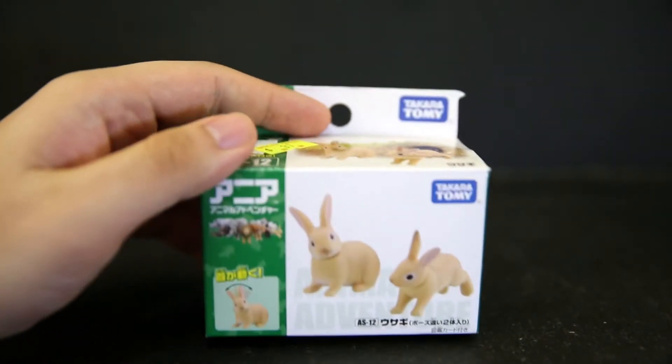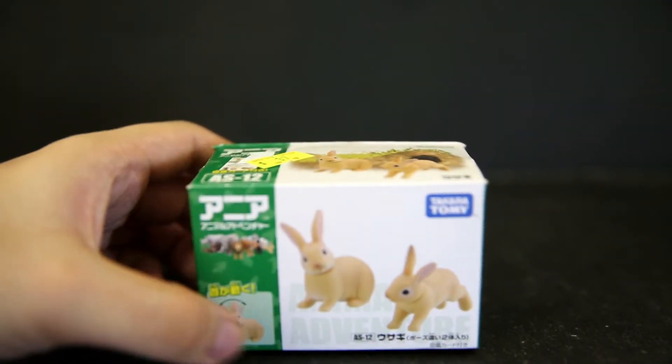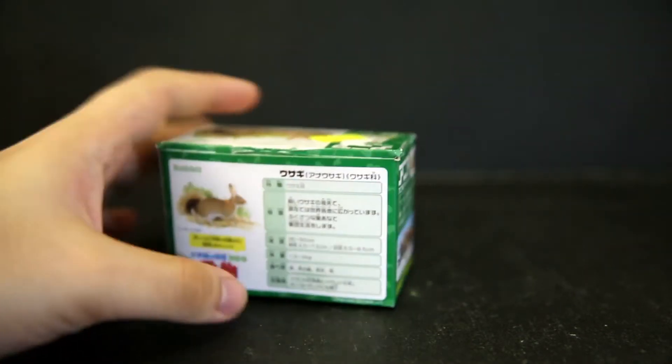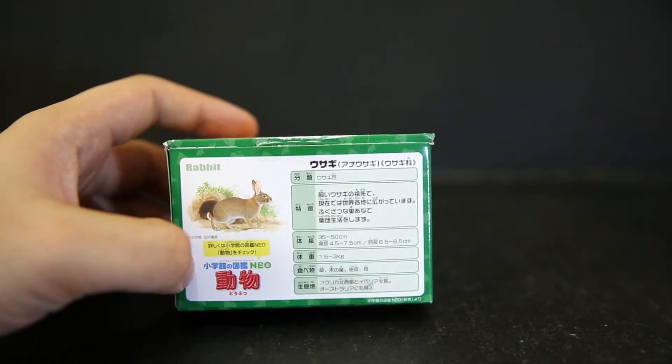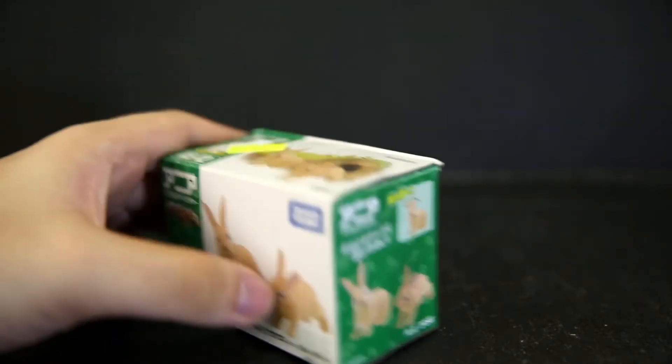As always, these Takara Tommy things are huge on packaging. You get this little flap there — they can push down or pull up depending on how you display these on your shop shelves. You've got the bunny there, and of course everything's in Japanese, but there's some details there for some slight educational purposes for kids, and some articulation, as always.